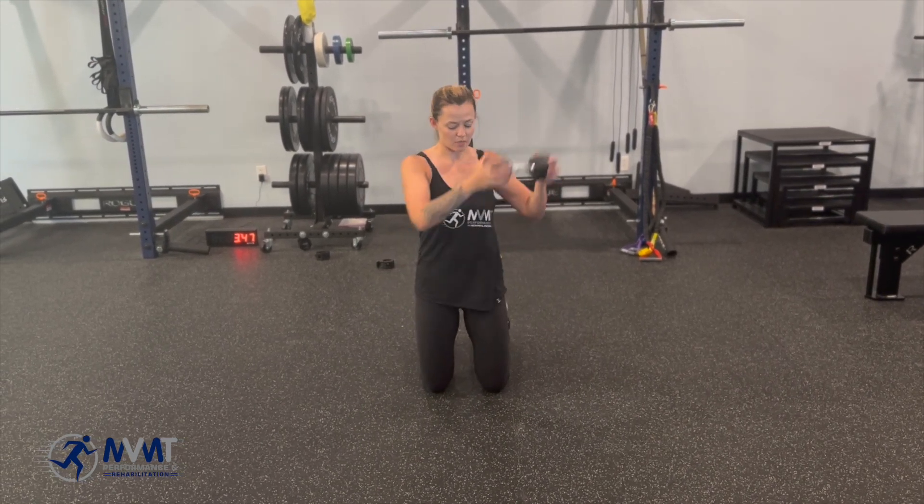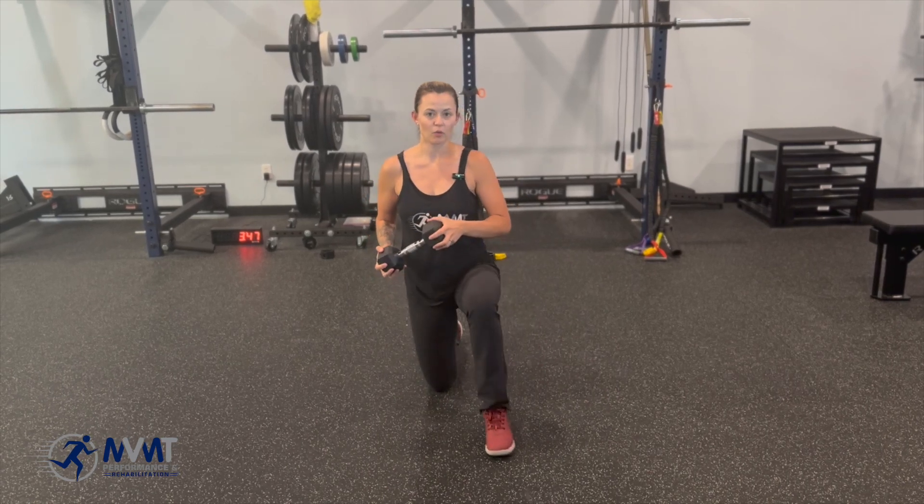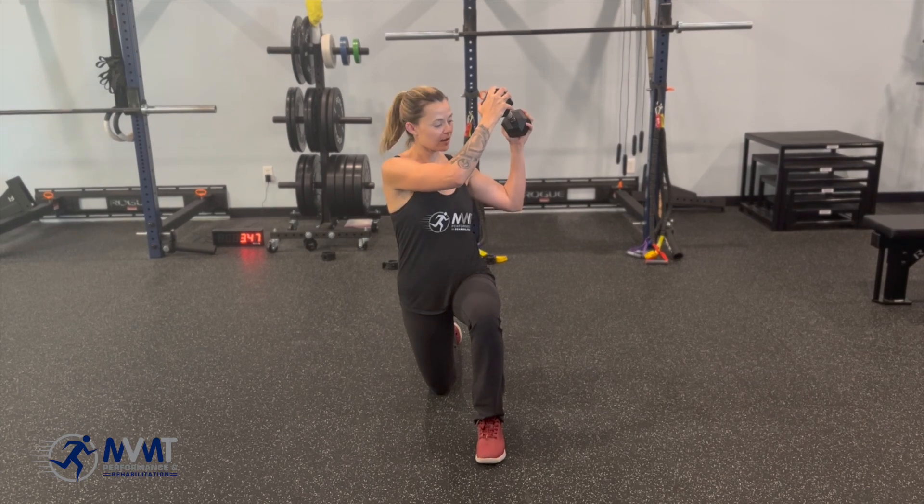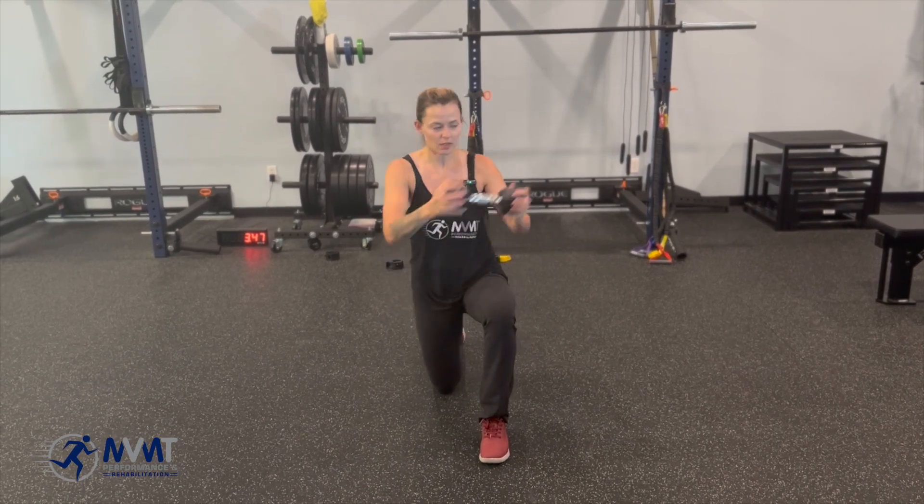If you want to make it a little easier, you can bring one leg up into half kneeling. Lift to the same side as the leg that's up, and then come across here.